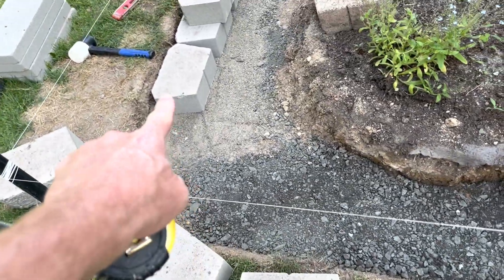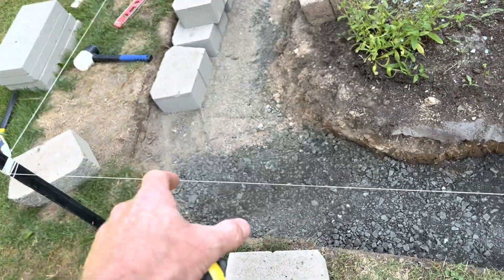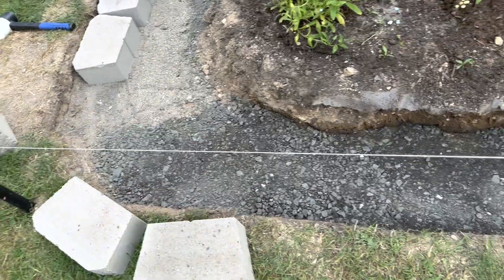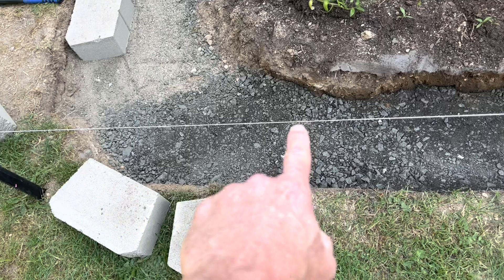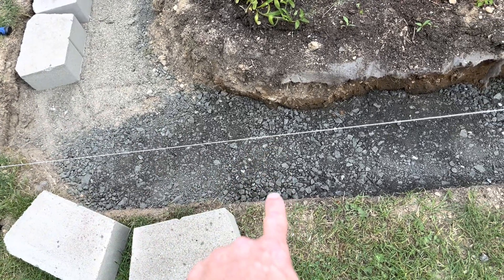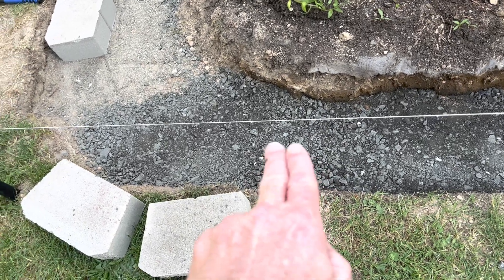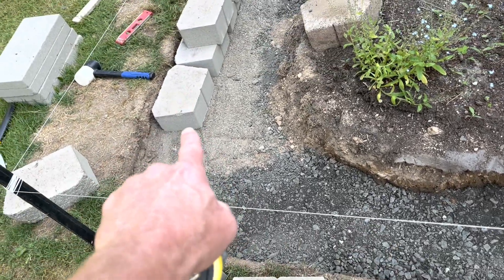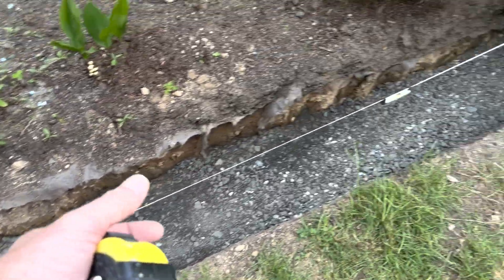Right here is the bottom row — I'm going to take this row and run it all the way along here. I've already set the bricks in to check that it's going to fit right. My line here is 21 inches to the ground; it should be 20, so I'm going to add an inch of sand and put the bricks on that to bring it evenly all the way around.